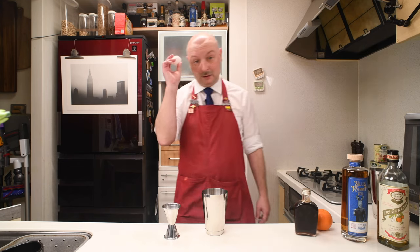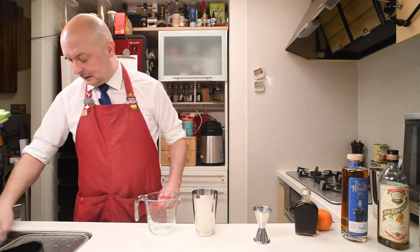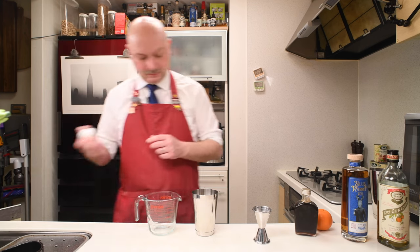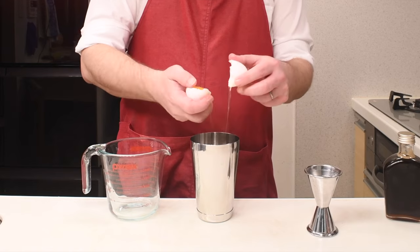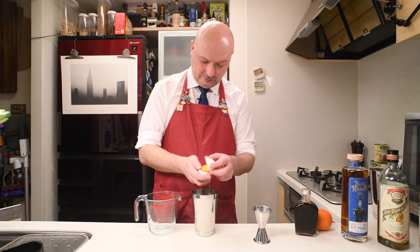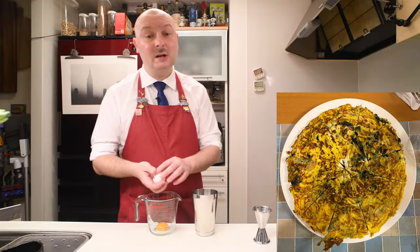Then we go with some egg white. I'm gonna separate it, and today I'm gonna save the yolk instead of devouring it right away because I'm making a frittata with spinach and onion.